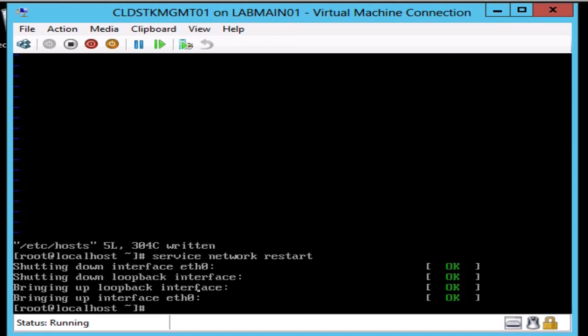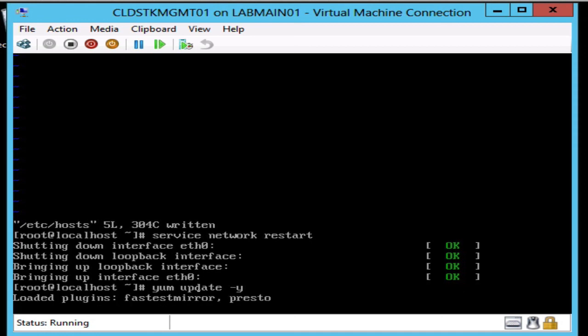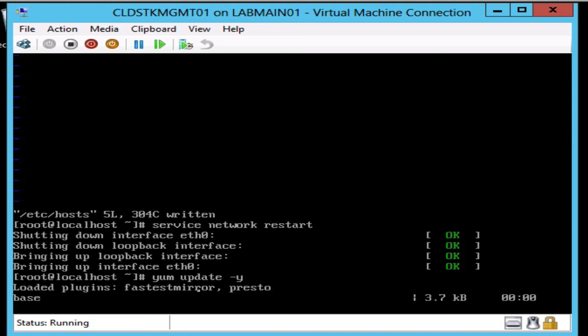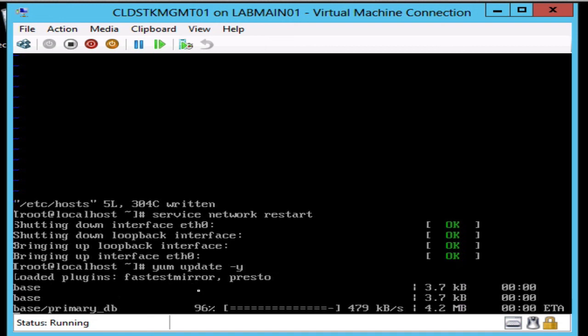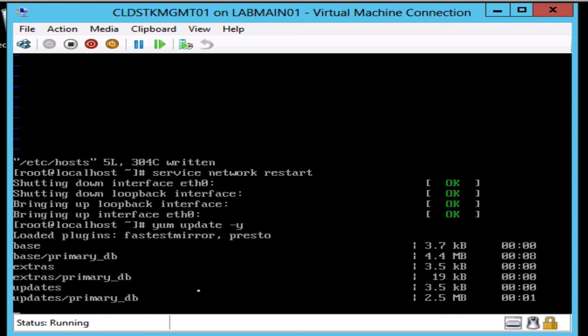Now that the network is up, the first thing we want to do is go ahead and update the operating system. We're going to run a yum update, which will breeze through and install all the packages that are out of date. Once this is done, there's a little more configuration we need to do before we can actually get to installing CloudStack. I'll fast forward through this process.